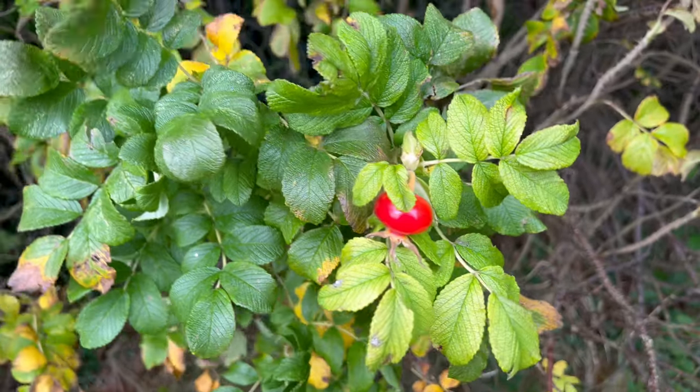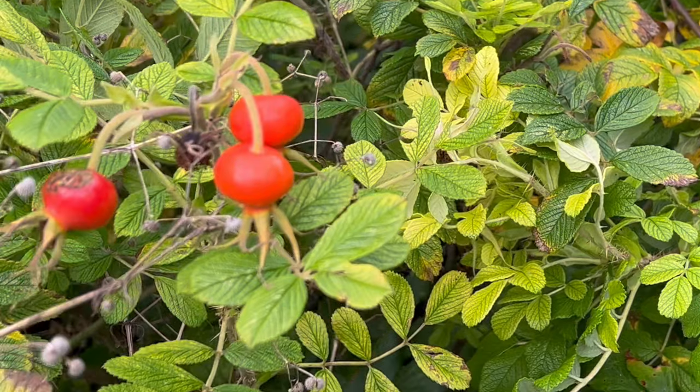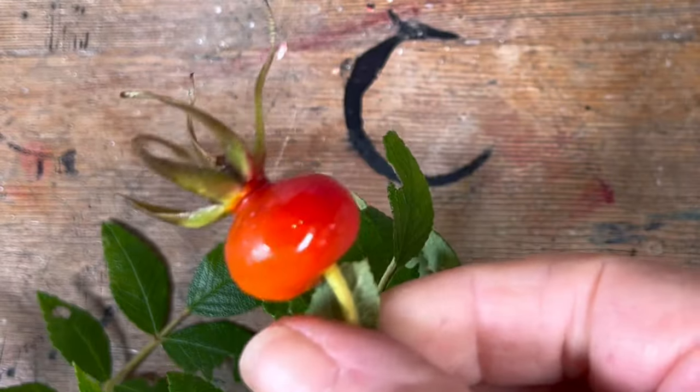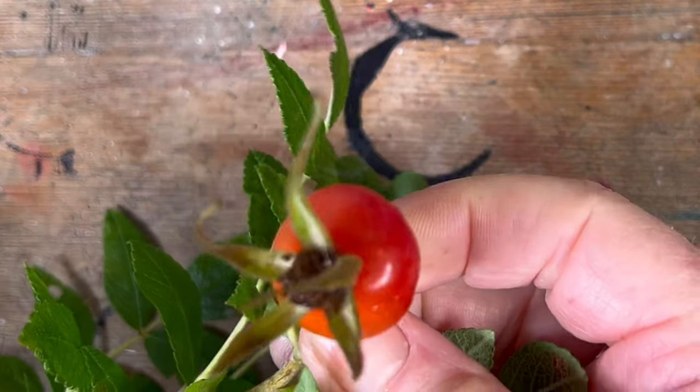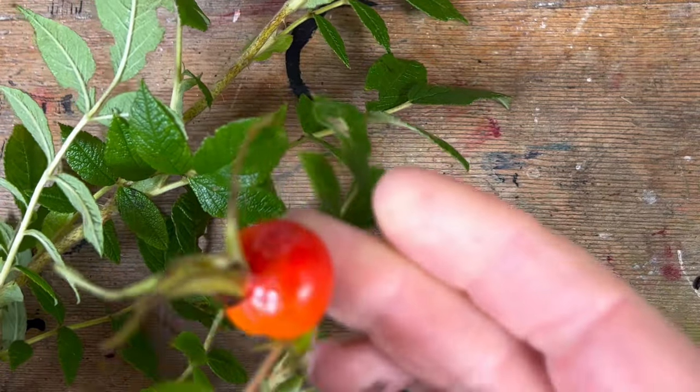It's October and it's rosehip season, so I've gone into my garden to see what I can find. Look at that — how beautiful and glossy it is. Let's get stuck in and do some painting.